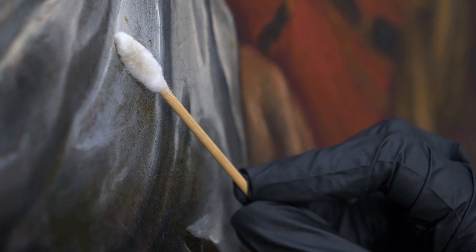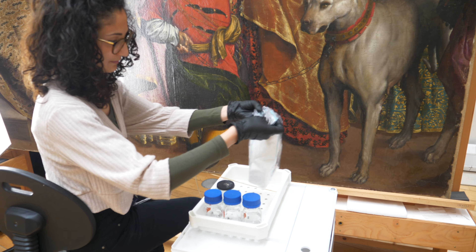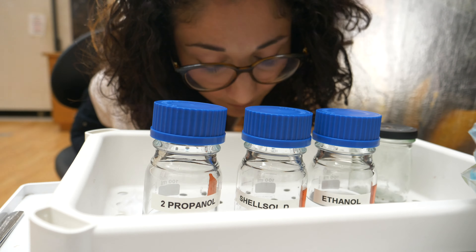To do that, we would test a range of solvents in small spot tests covering all the different pigments that you see on the painting, and covering all the different areas where the paint has been treated in different ways.